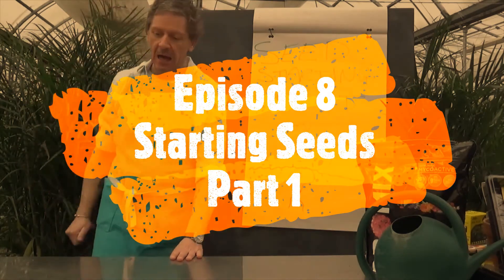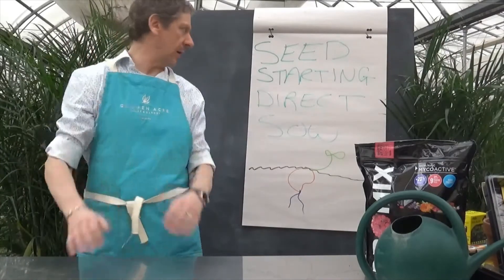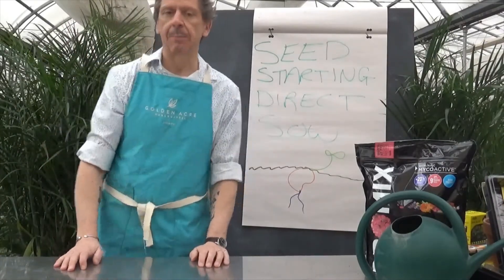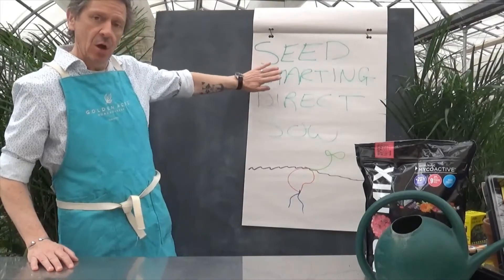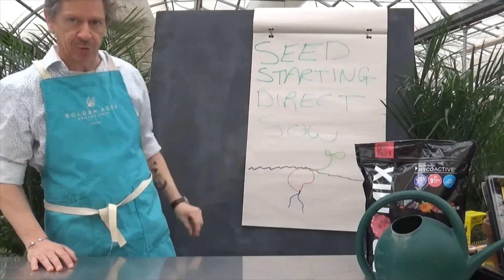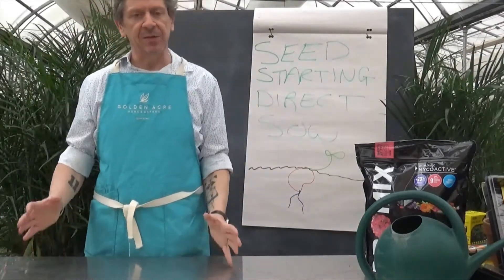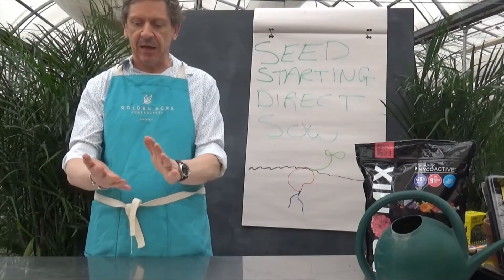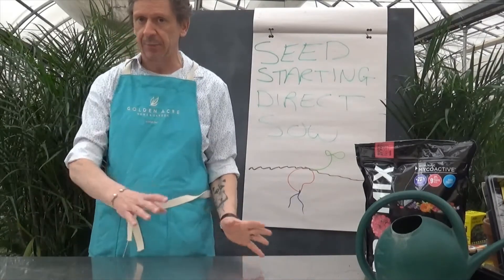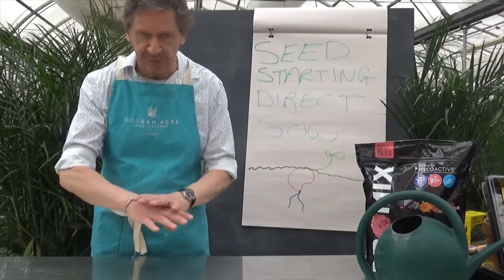Good morning everyone, it's Tuesday — we get through Monday and it's always good. Today we're going to get back to our seeds and talk about starting them by direct sowing into the trays. The reason we call it direct sow is to distinguish it from the other method I'll show you tomorrow, using zip-lock bags, paper towels, and toilet paper tubes for germination.